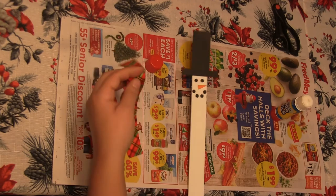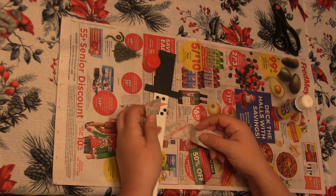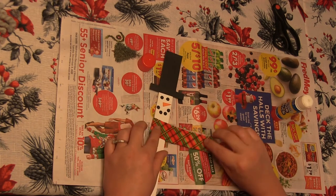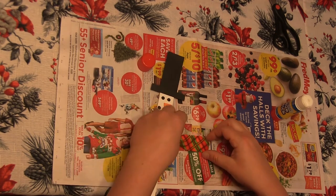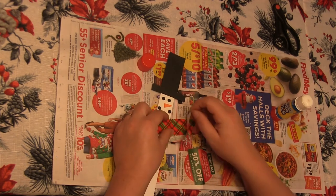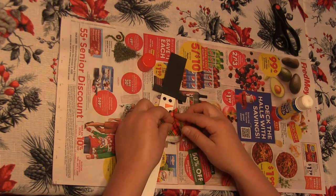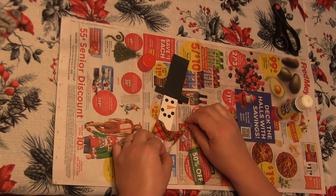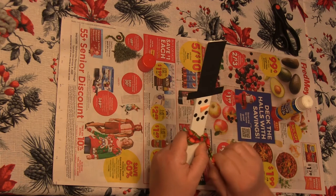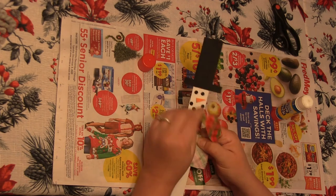Now I'm ready for my scarf. I'm just gonna wrap this around my snowman's neck and try to get the edges even. Then you can tie it on — take the back piece and put it on top of the piece going across the front, then tuck it down and pull the two edges to make a little knot. You might need a little bit of help with that, but you should be able to tie it right around his neck.